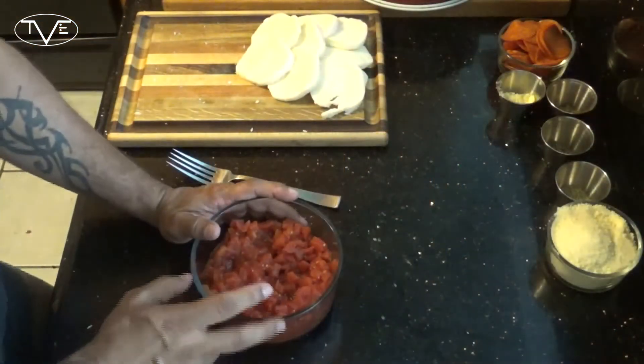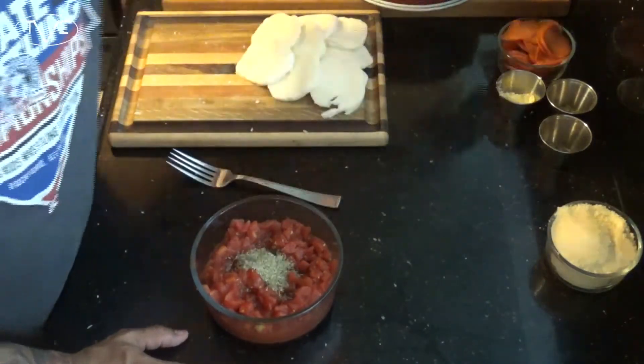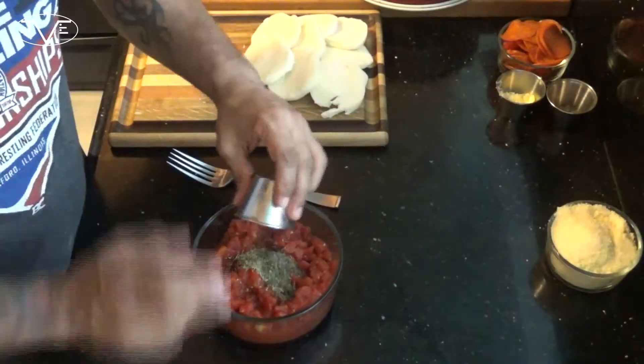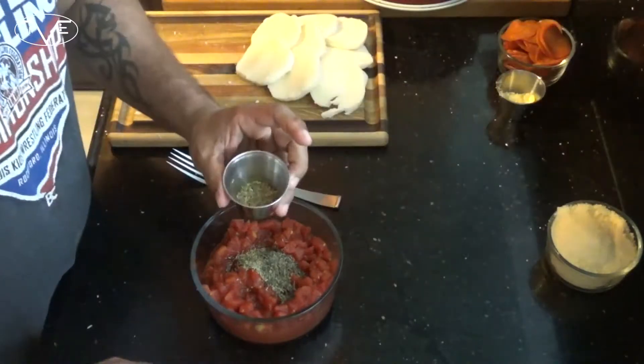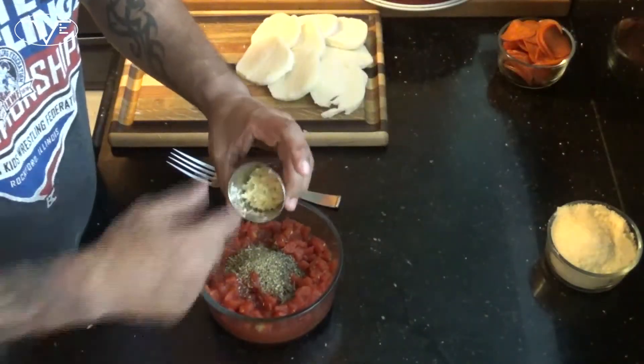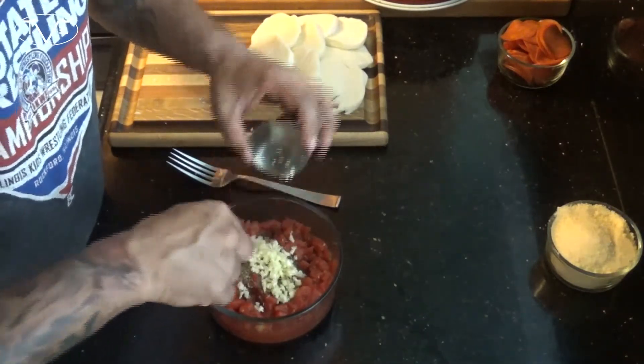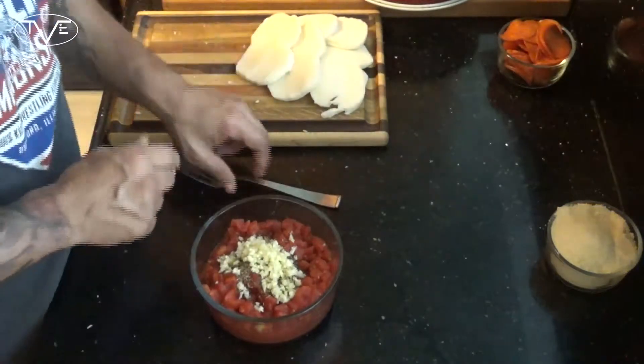Now that our crust is done in the oven we're ready to move on and finish this off. I'm gonna take that can of diced tomatoes — I went ahead and drained this — and add some rosemary, some basil, some oregano, and a little bit of minced garlic. I'm gonna start to stir this all together, adding in some salt to taste.